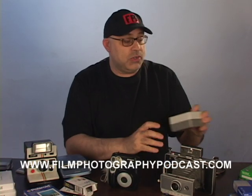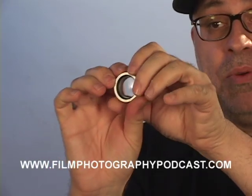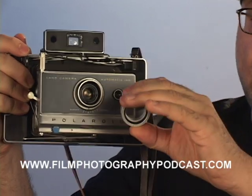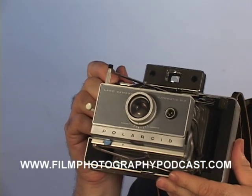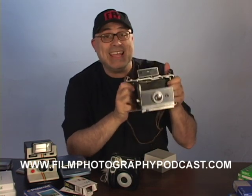Back in the day, Polaroid introduced what's known as portrait kits that allowed you to put a small filter in front of your lens. Remarkably, this filter would fit right on your camera, like so. Always available on eBay. And now your camera is ready to get in close to get portraits.